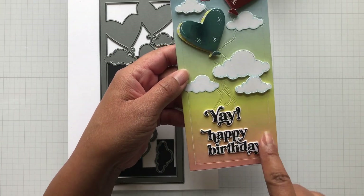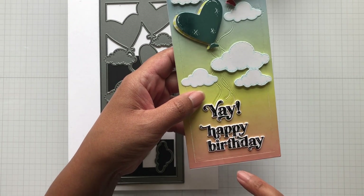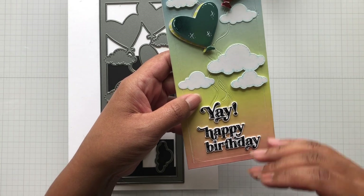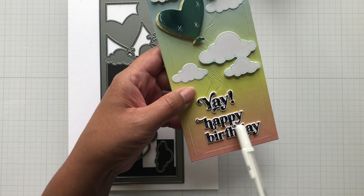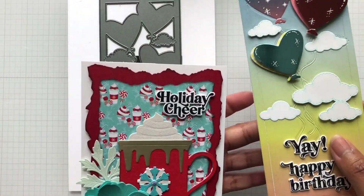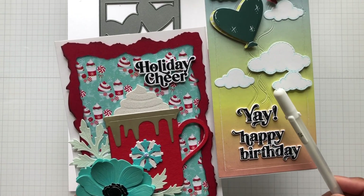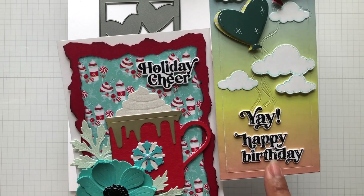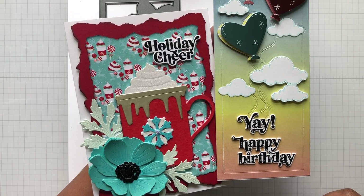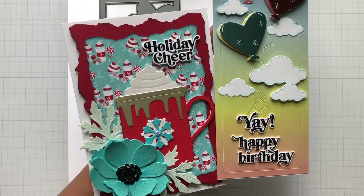Here I used Pink Fresh Studio sentiments — that's back in stock and I'll put a link below. I heat embossed the stamp with black, but it was looking plain compared to everything else, so I took my white gel pen and started highlighting inside to brighten it up. So you have options — here it is just heat embossed in black, and here it is with a white gel pen outline. For heat embossing, I'm using a combo of Altenew Black Obsidian pigment ink and Ink On 3 Crystal Clear embossing powder — those two work together like magic for a beautiful clean sentiment.